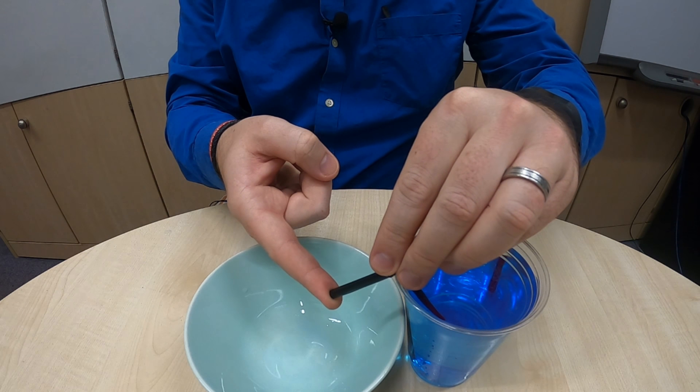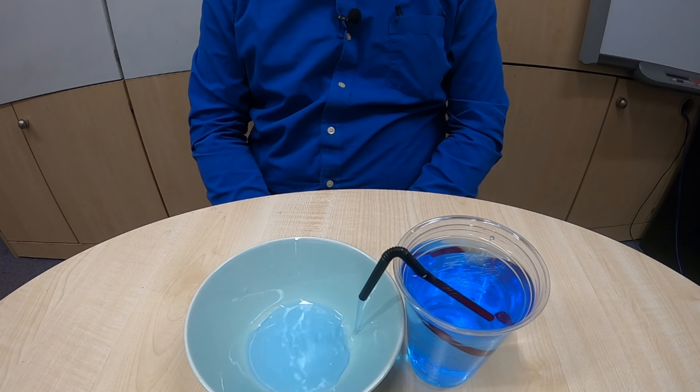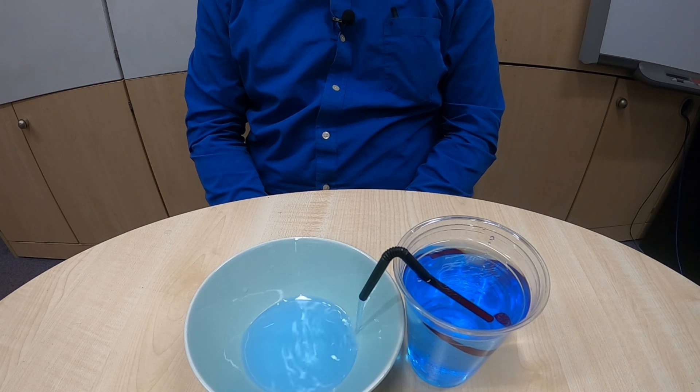So how does this siphon work? When you pin your finger over the end of the straw and put it into the water, you stop any air being able to get into the straw. The air pressure outside is then stronger than the air pressure inside the straw. When you take your finger away from the end, the air pressure outside pushes down on the water and forces it up through the straw with enough energy to get the water over the bend. Once the water is over the bend of the straw, there's enough energy for the water to keep flowing until the level of the water is equal with the level of the straw at the other side.